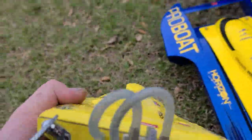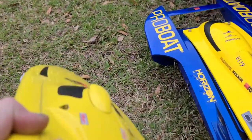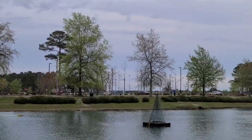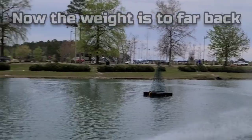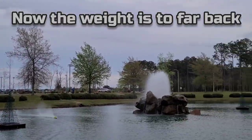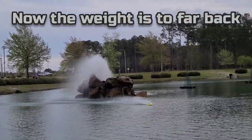A little bit too far forward. Amazing what a little half a turn will do to a boat — it's amazing.